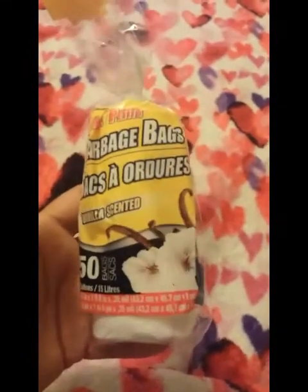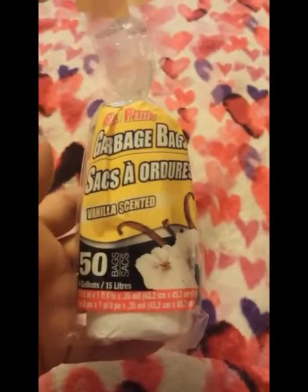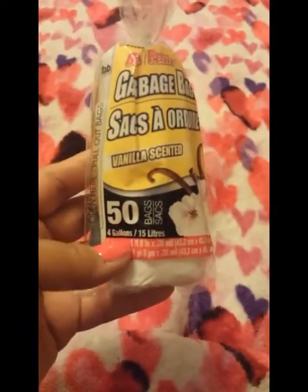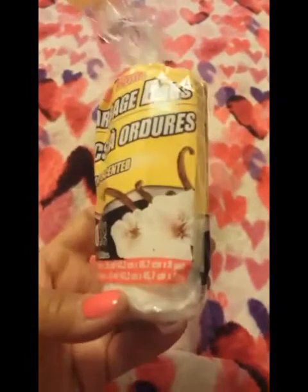Coming up to the end of my haul — I got scented garbage bags in vanilla scent. They also had rose and ocean scent but I wanted to try vanilla and it smells really good. You get 50 four-gallon bags, perfect for small trash cans. I have a little one in my bedroom. Since where I live you don't get plastic grocery bags anymore, I started buying these instead.